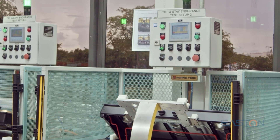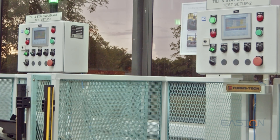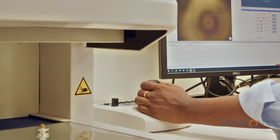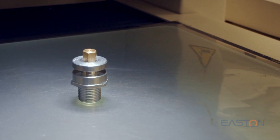IQC lab. Tilt-and-stay endurance test: to check the reliability and stability of the tilt-and-stay leg over the lifetime period. Video measuring system (VMS): to check intricate part dimensions and aesthetic aspects of the components.